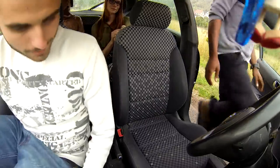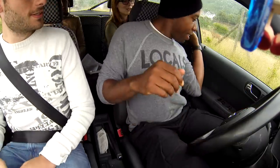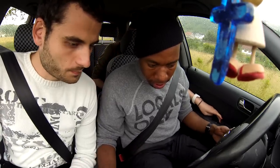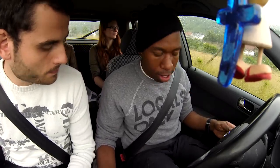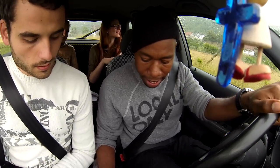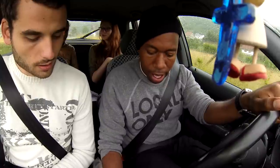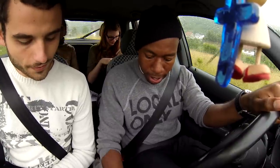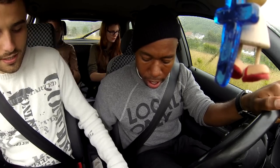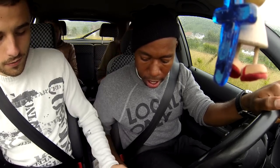Put your seatbelt on, safety first. You have to put that down all the way. The middle and right pedals are the same as in your car. This is the handbrake — you have to turn it down and then go into first. You have to go left and then forward. It's first, second, third, fourth, fifth. Reverse is when you put it down first.